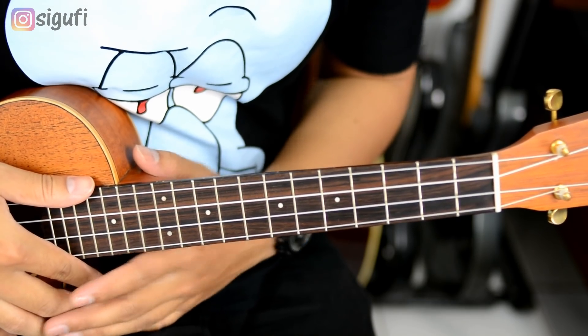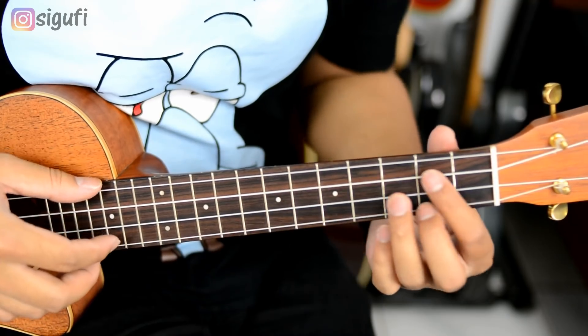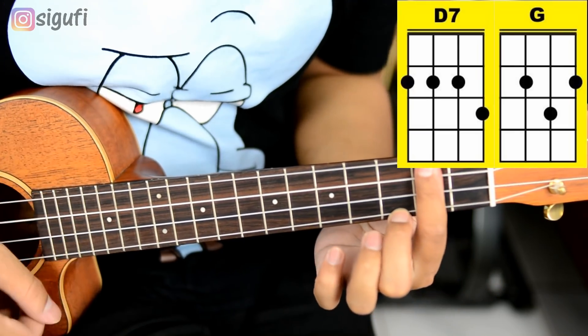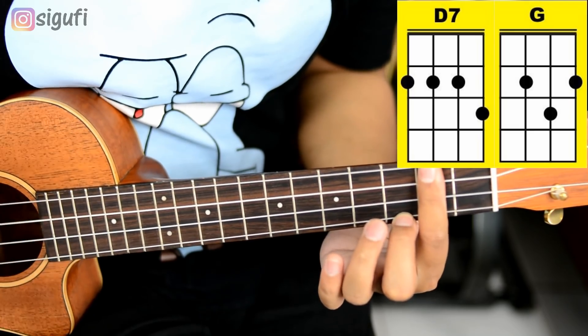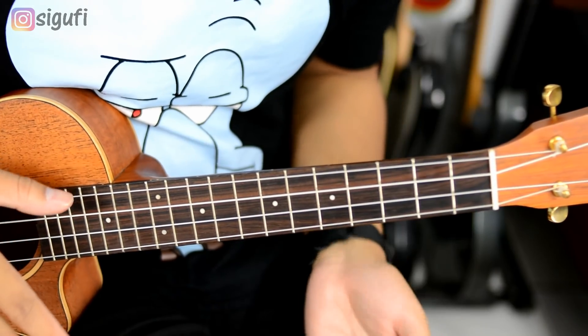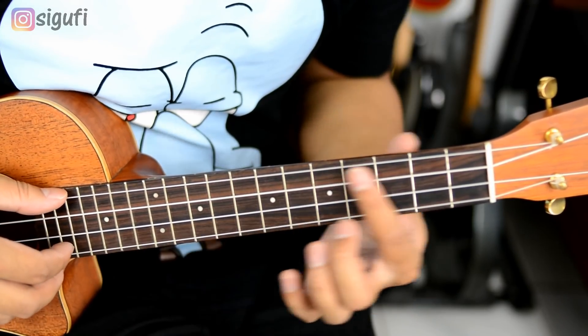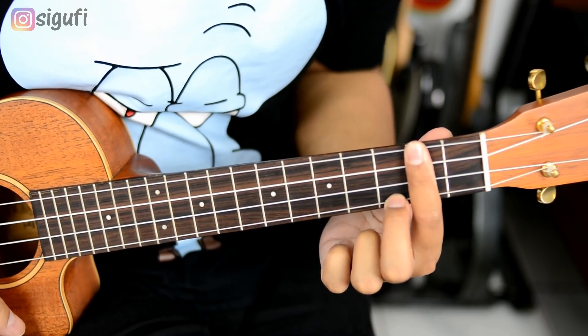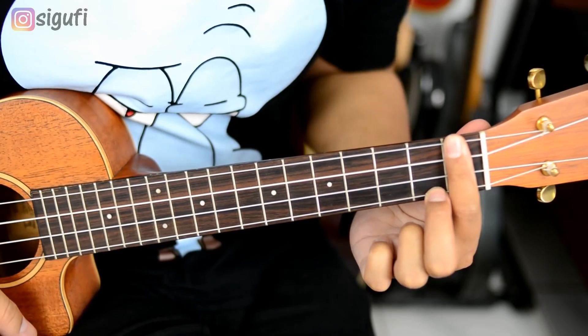Kita mulai dengan chord-nya dulu ya. Chord-nya gampang banget, cuma ada dua yaitu G sama D7. Jadi cuma dua, gampang banget. Dan intro-nya itu ada sedikit tambahan Dmol atau C#7. Itu gampang banget, tinggal D yang tadi digeser satu ke belakang.